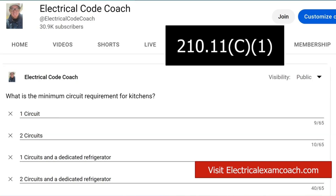You can do more than this. As I've said in previous videos, this is the minimum required. You are allowed to do more — you can do three, four, five, six, seven kitchen circuits — but let's talk about the minimum and then you can add from there.